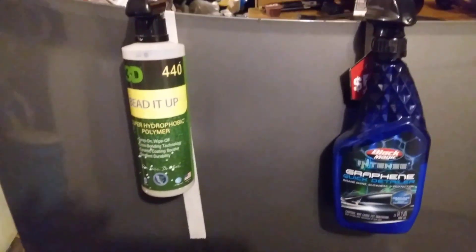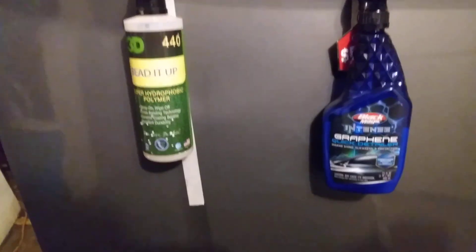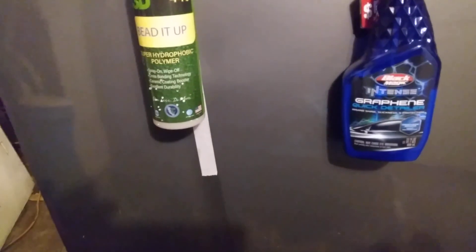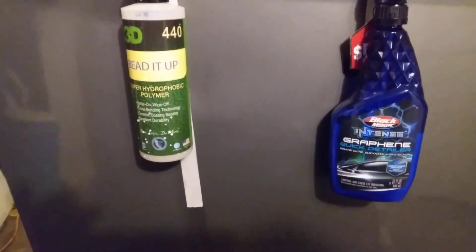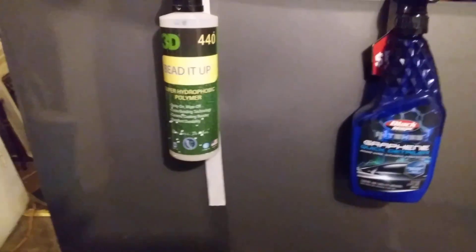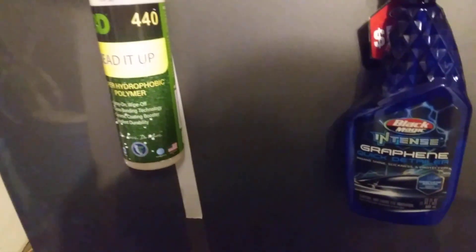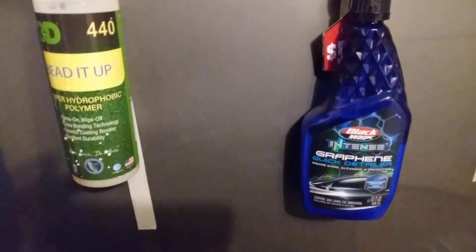Like I tell you guys, I don't really care about how long they last, because I could just reapply these products as needed. Typically they probably ain't gonna last for maybe three or four car washes, then you're gonna have to reapply. But I want to know what's gonna give me the best water behavior from the jump — how it's gonna be when I first apply it on my car. That's really what I want to see. Let's go ahead with the water, starting with the Black Magic Intense Graphene Detailer.